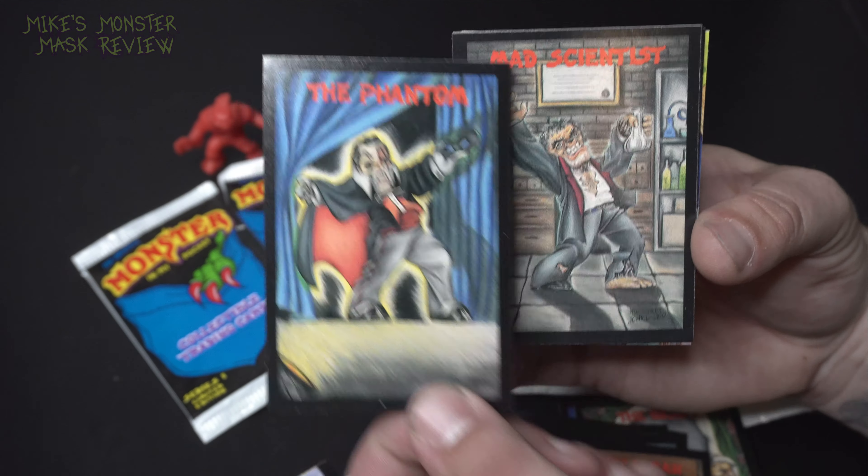Trading cards are definitely a close second to masks of things I love to collect. Look at this stack — nice. That feels great. Honestly, just like I'm 10 or 11 years old again. Got a big fat stack of cards. Didn't take me but 20 minutes to go run and put them in my sleeves and the binders. It was great.